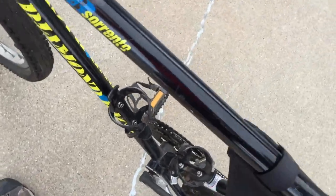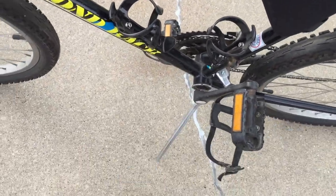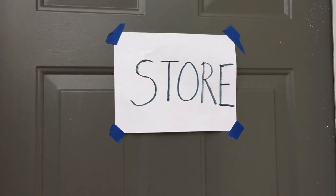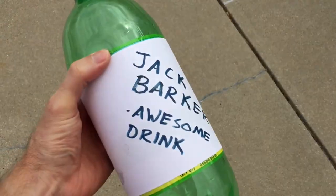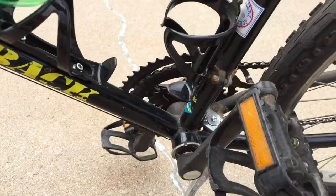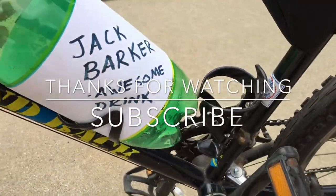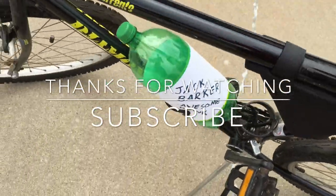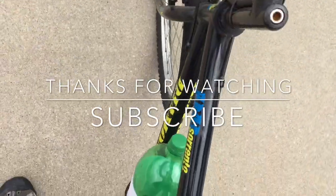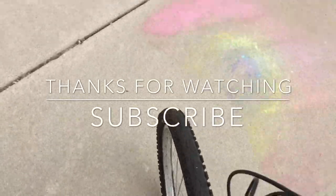I've been riding for a while and I'm sure I'm getting thirsty. I don't have a water bottle in any of my water bottle holders. Oh good, here's a store — maybe they'll have a drink. Awesome, I got the Jack Barker Awesome Drink. Tastes kind of like soy sauce. Well, I'm glad this big two liter fits in my holder. Shout out to Jack Barker. I've got plenty of drink for the trip. This bottle holder is awesome.